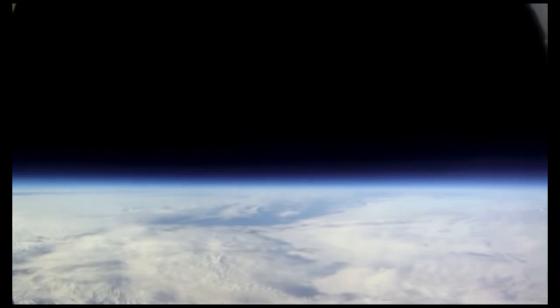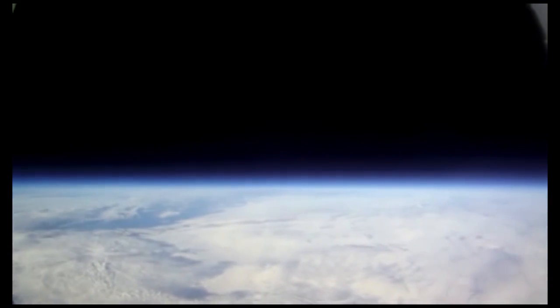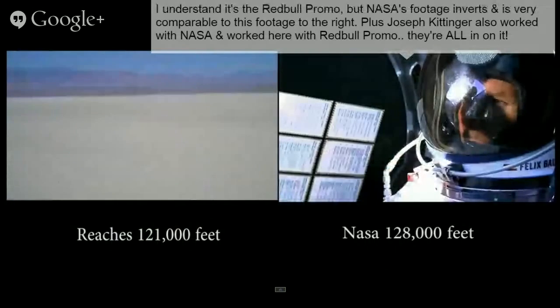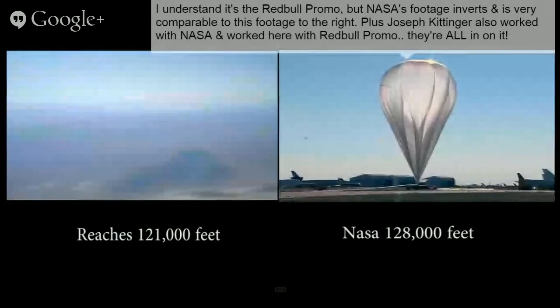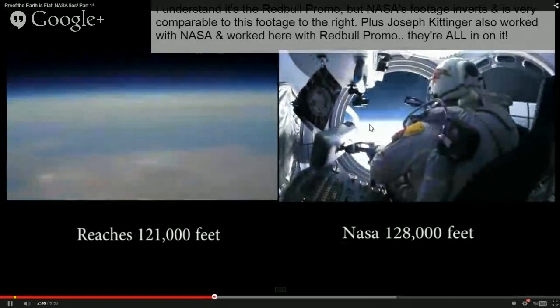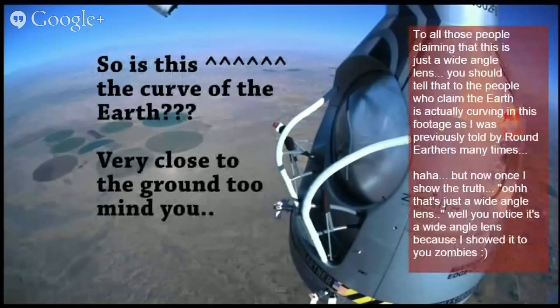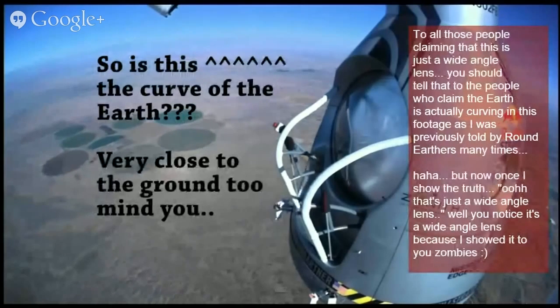Flat as a pancake, as opposed to the Red Bull video or typical NASA video, which it seems like is always shot with a fisheye lens. That's easy to tell when they're using a fisheye lens. Like in the Red Bull deal, when that dude gets out of the capsule and they cut to the camera outside looking at him, the curve of the earth is so ridiculous the size of the planet would have to be less than that of the moon.